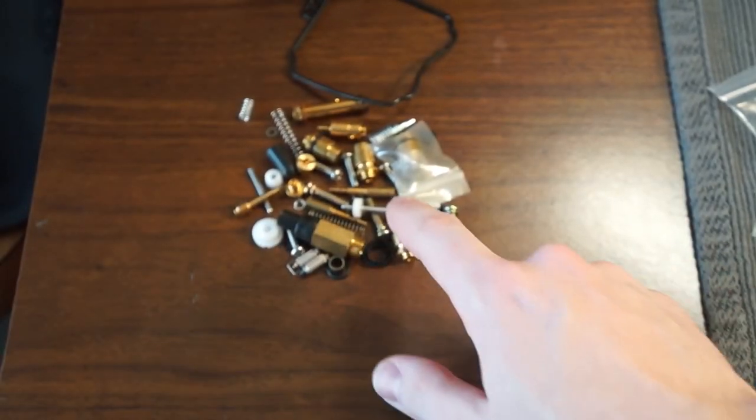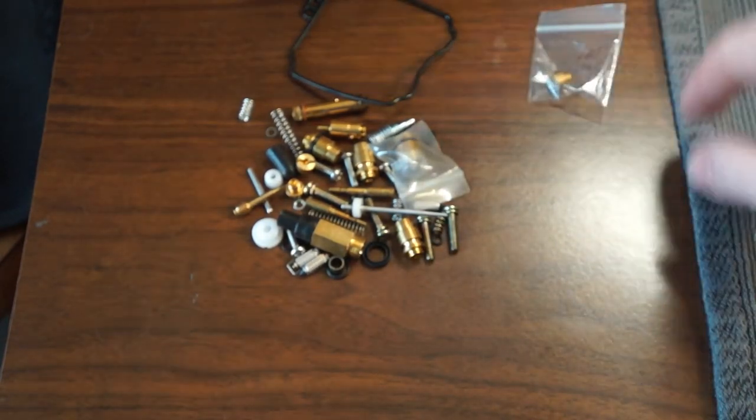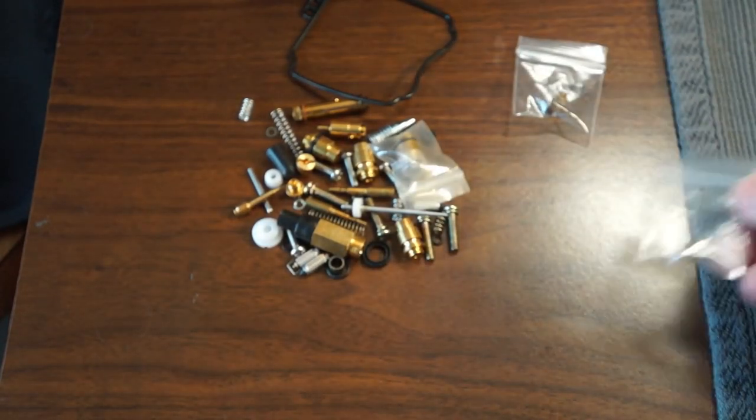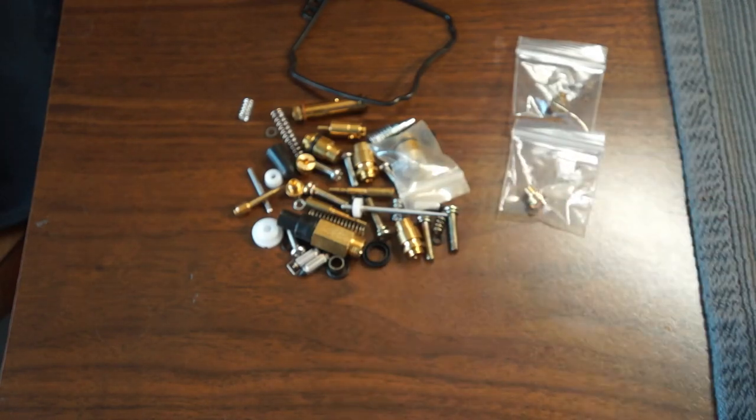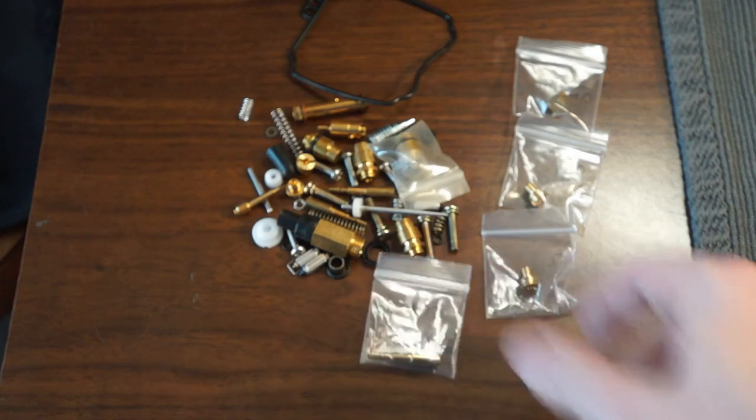So on Amazon right now, you can get one of these for about $25. Make sure it includes that needle and you're all set. About the only thing you're missing at that point is the jets. So the Six Sigma kit comes with a 125, a 120, and a 115 main jet, as well as this 20 idle jet.